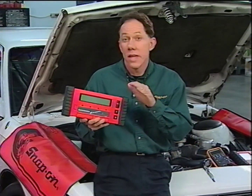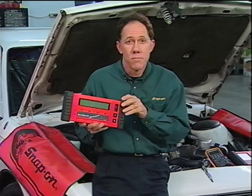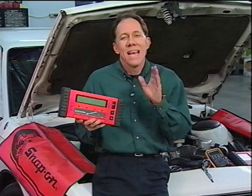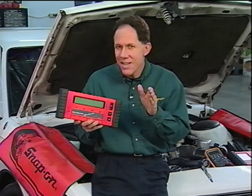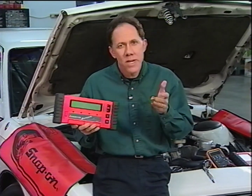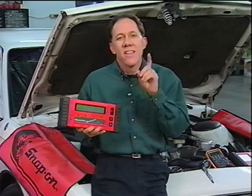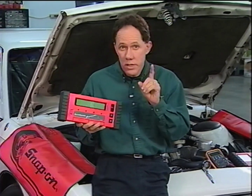With the right scan tool and a digital meter, most veteran techs can fix a no-start problem, hard or soft codes, and even a consistent hesitation problem. But what about problems like intermittent hard starts, intermittent stalls, intermittent rough running, or even problems like the one we just saw? This is where even the best techs run into difficulty.